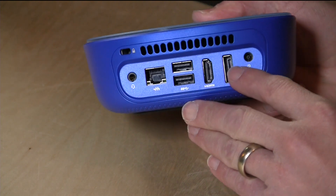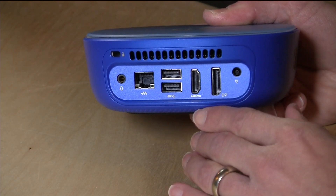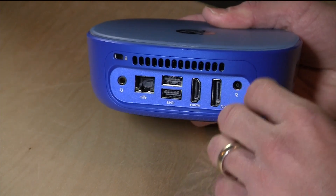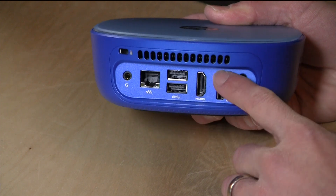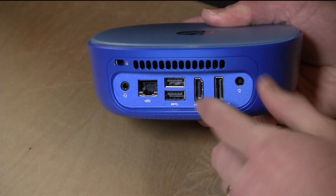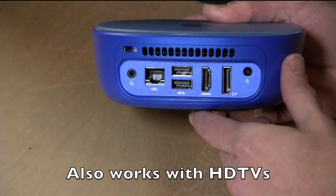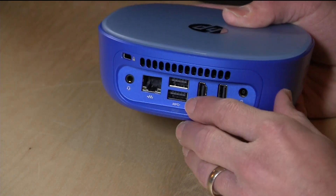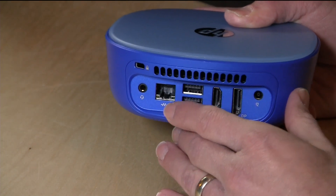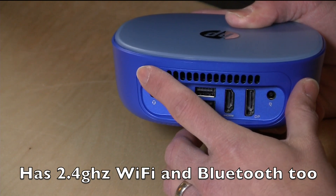You have the ability to plug it into displays that go beyond 1080p. It'll definitely run a QHD display like 2560x1440, and I think it can go up to 4K. You have DisplayPort as well as HDMI. But really you can go out and buy a pretty inexpensive 1080p monitor for around $150-$200 and be off and running. On the back you also have Gigabit Ethernet, a headset/microphone adapter, and a Kensington lock.